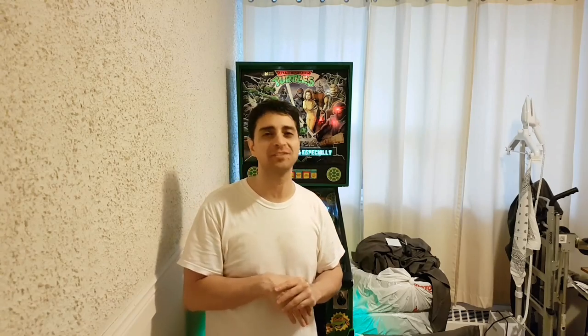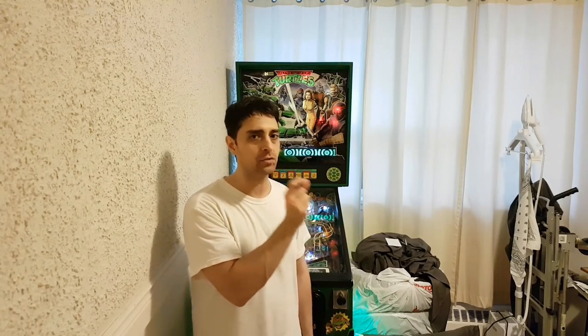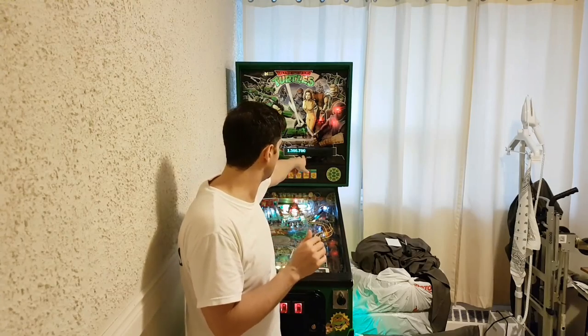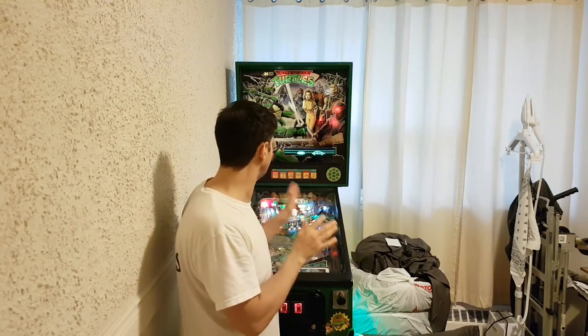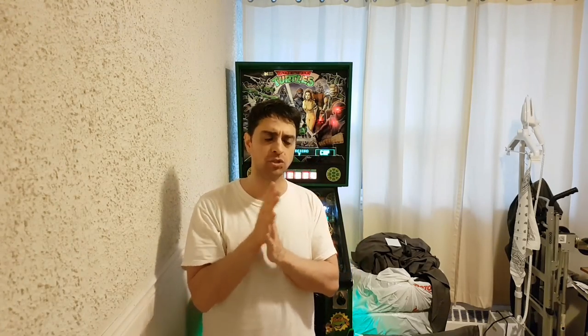Alright guys, there you have it — that was Teenage Mutant Ninja Turtles part one: the restore, removing and swapping out the DMD. My pinball guys are probably laughing — 'Steve, it took you four hours to do a DMD!' Everything was easy; the only thing is I have to adjust the spacers because it's sitting a little too low and you can see bostonpinball.com. I have to raise it up a little because it's starting to bleed through the LEDs. I'll do that off camera — you just have to adjust it. It's working so far perfectly.